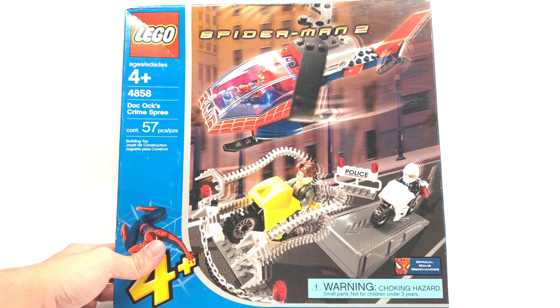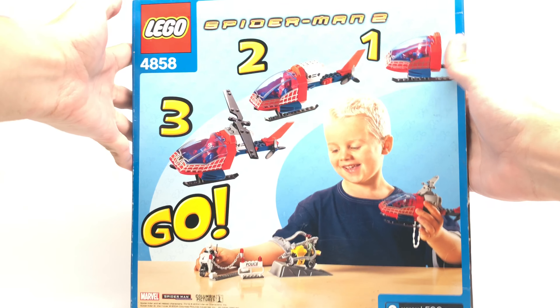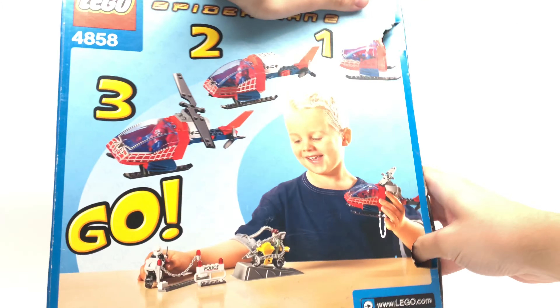Hello, Just2Good here. Today we're taking a look at the LEGO Ford Juniors Spider-Man 2 Doc Ock's Crimes preset, which released back in the day for $15 in the United States with 57 pieces and three max figures, I guess you could call them.